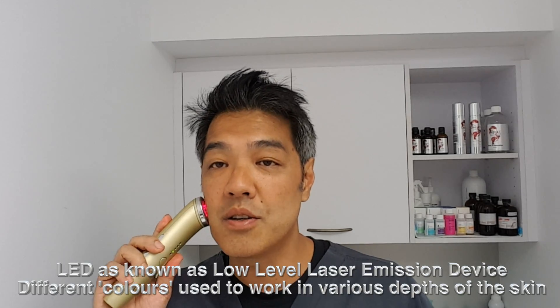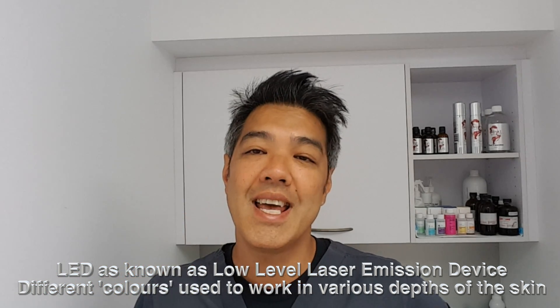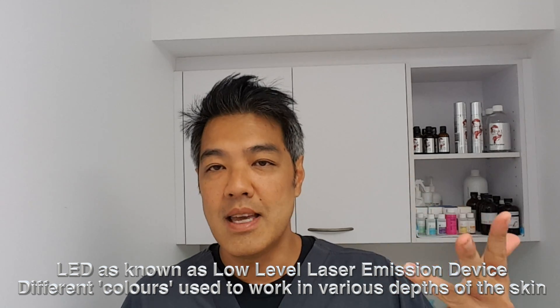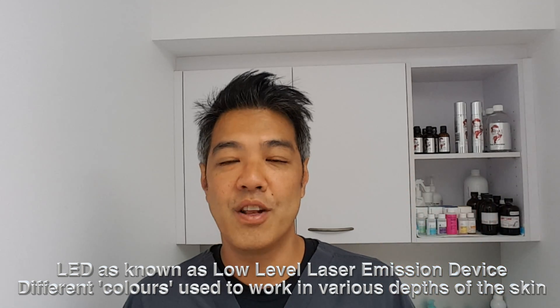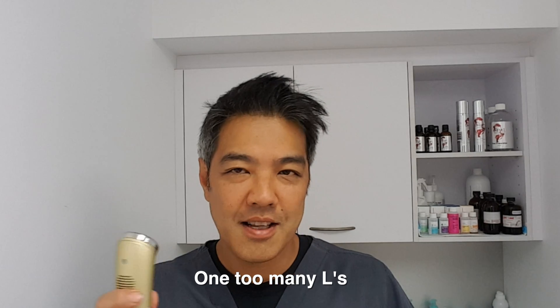How does it work? It works by light emitting diodes or LEDs. There's another fancy term for it — LLLLED, low level laser emitting devices. We've got lots of that in our practice. I'll show you this and compare the at-home one to how we use LLLEDs in our practice. Let's go through the science.